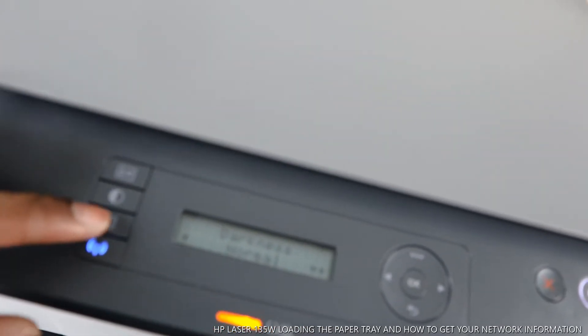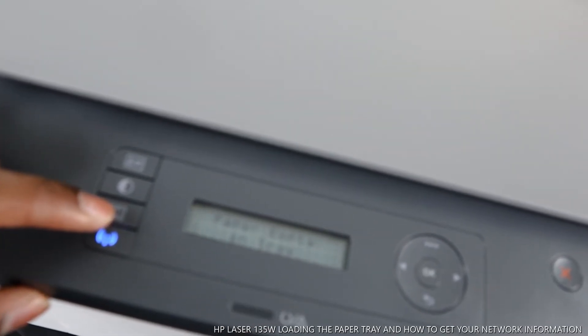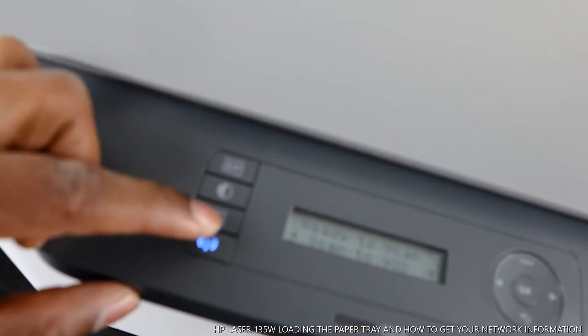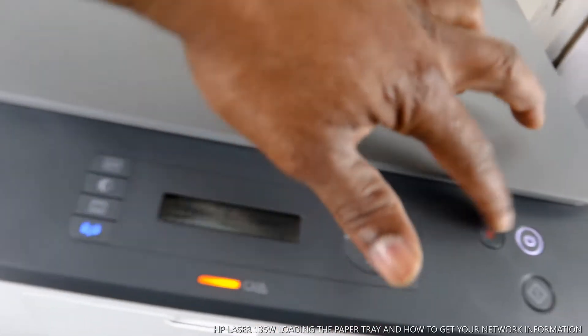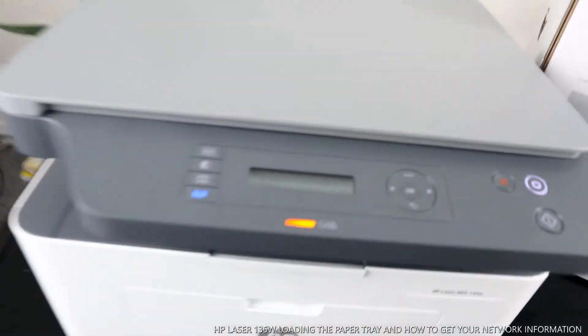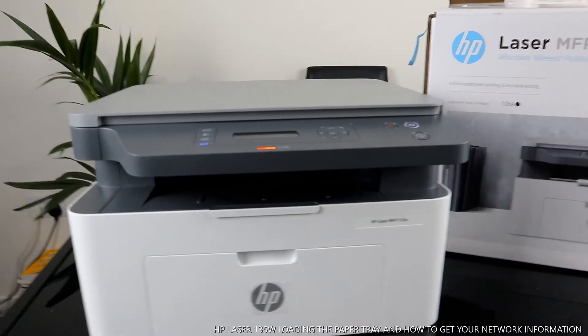This button is for scan-to-device, so this is how you initiate a scan. Use this button to go back. If you select any function and want to cancel, press the cancel button to stop.